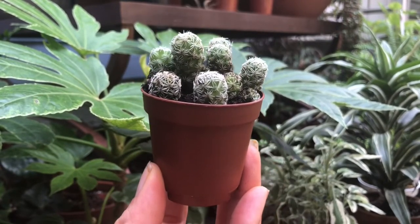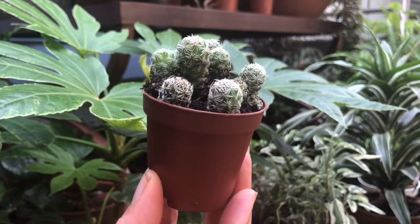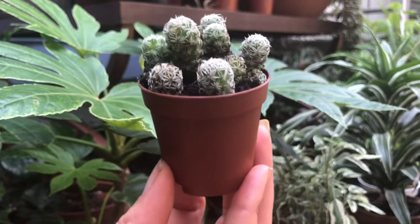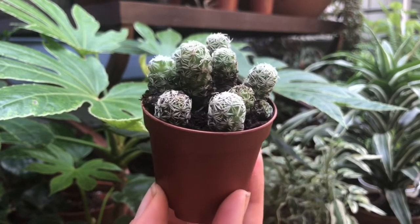It's organic cactus dirt. It has a slow-release fertilizer so that you don't need to worry about feeding. Maybe you can feed next spring — just give a little bit of plant food.